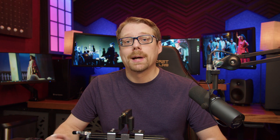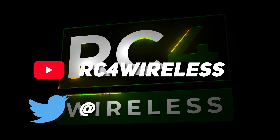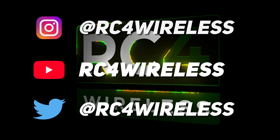If you have any questions, please reach out to RC4 Wireless — we're happy to help out. Thanks for joining RC4 Wireless. Make sure you drop a like, ring that bell, and subscribe to the channel to stay up to date with new tutorials and how-to videos coming out.